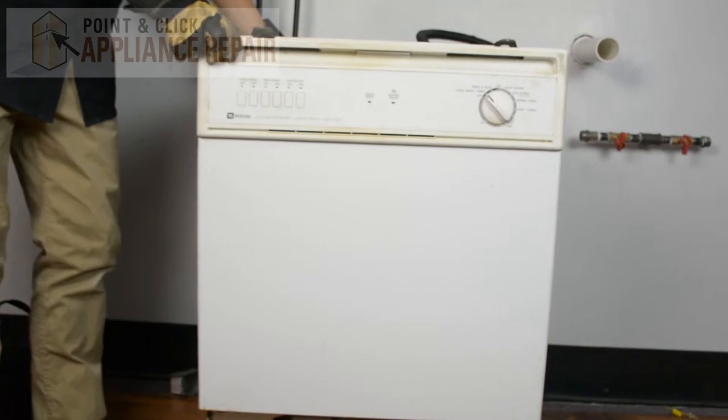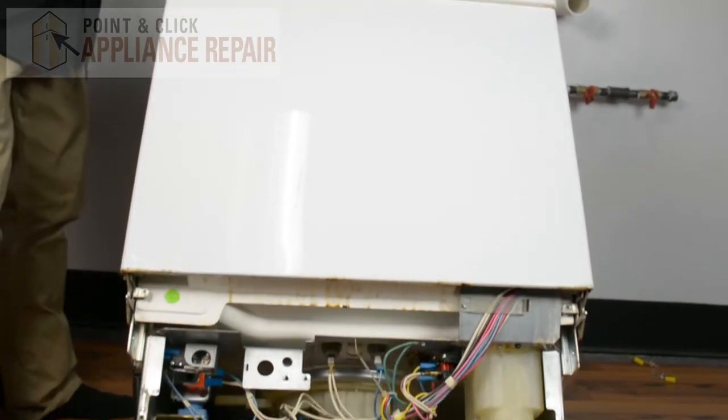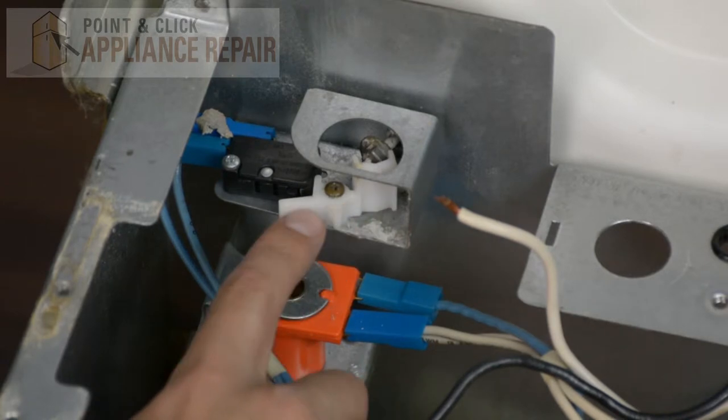So what we have to do is we're going to have to tilt our dishwasher back. This is our float actuator lever right here.